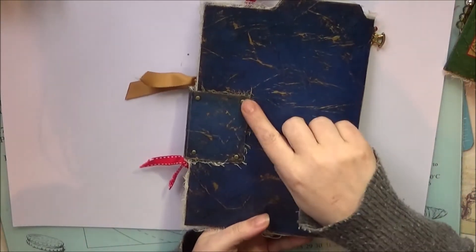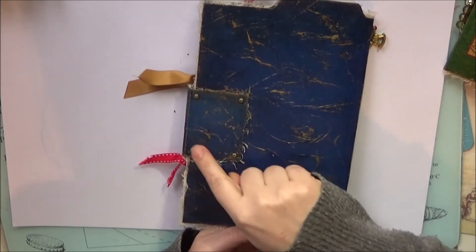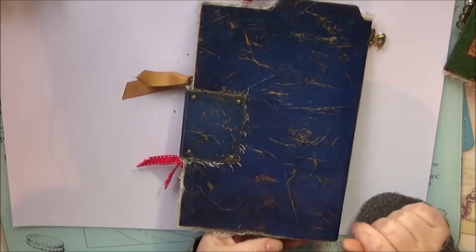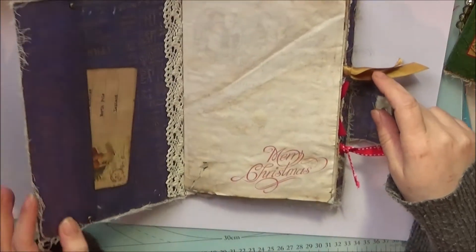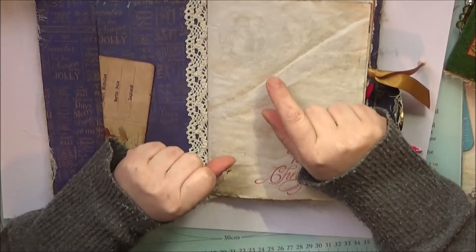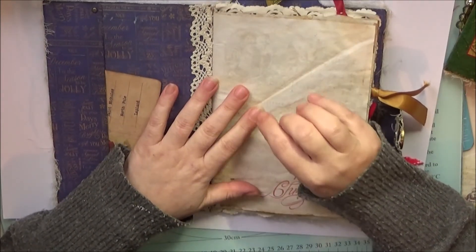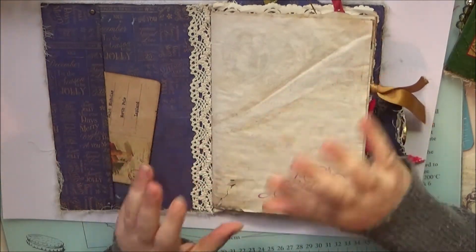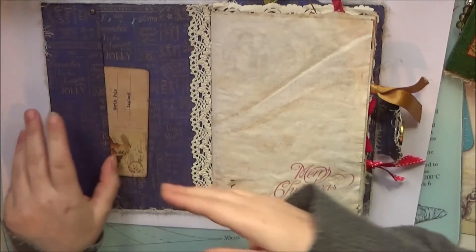I particularly like the look of this right with the four studs in it — I think it looks really cool. Now on the inside, most of these are very similar on the inside. The covers are all different but the insides are very similar, not exactly the same but similar. They have a similar setup of the pages and things, but the pictures and stamping might be different, and the printing as well.